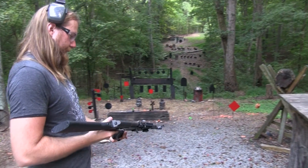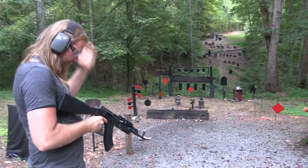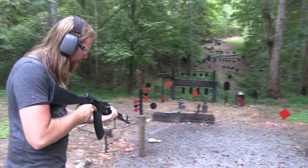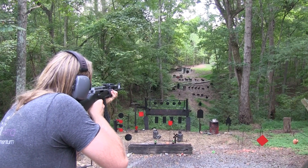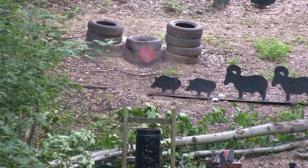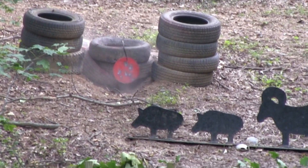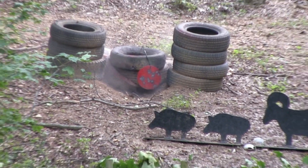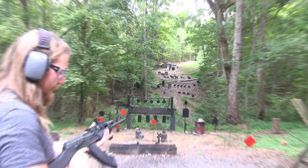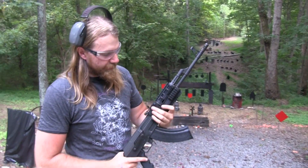I'm going to go ahead and take a few shots with it. Try to hit the red plate over there. Now that we got it hung back up — knocked it down the other day. It's a pretty sweet shooter. AKs are just a lot of fun.